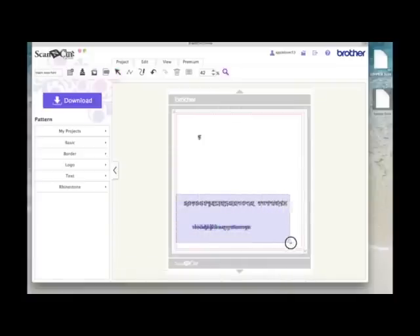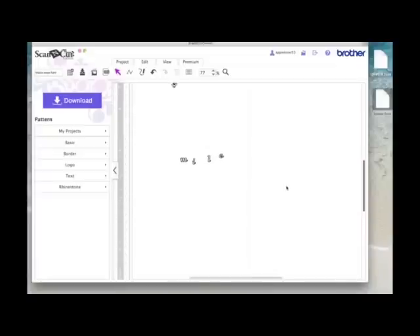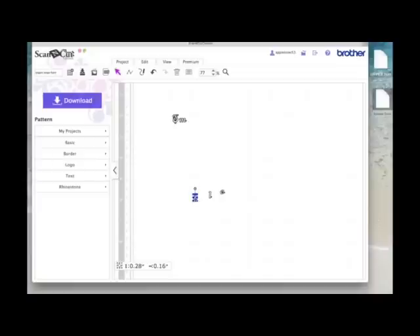I'll zoom in a little bit and pick the letters M, I, L, and E from the lowercase. Then I'll select all the remaining lowercase letters and hit delete. Now I've got just the letters I want for this project. I'll bring them up and rearrange them.